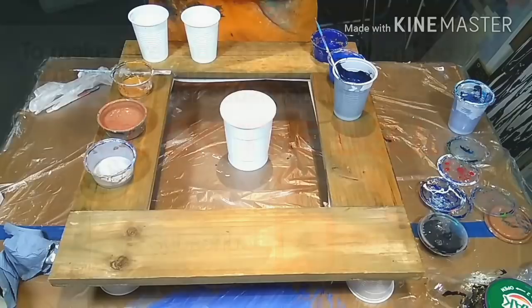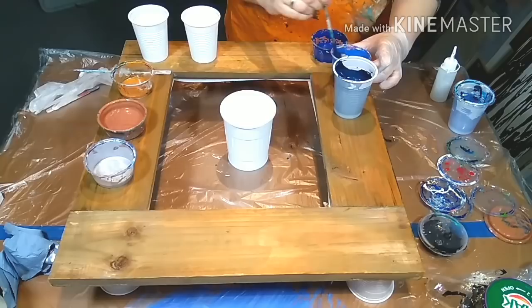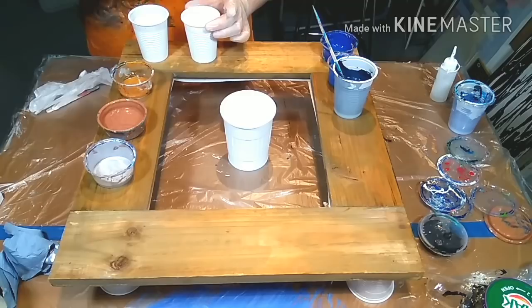Hello everyone and welcome to my channel. Today I'm going to pour on a mirror frame. I cleaned it very well — I even used dish soap to get all the fat off. It had kind of an antique look, so that all needed to go. You can also sand it or use gesso, but as soon as that is all gone, you should be fine.